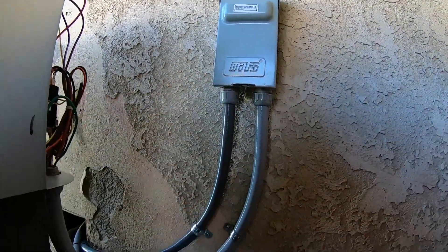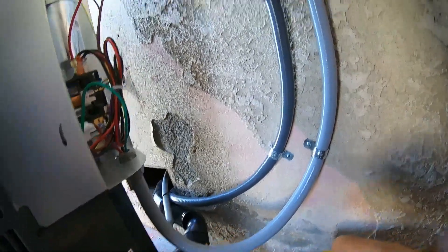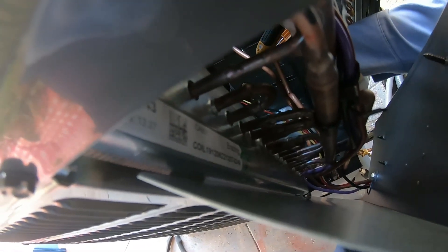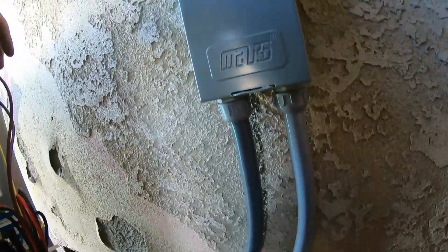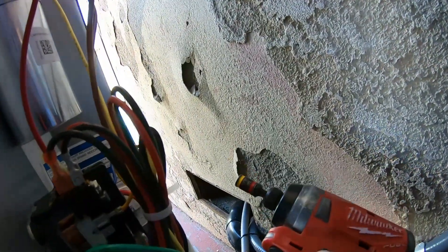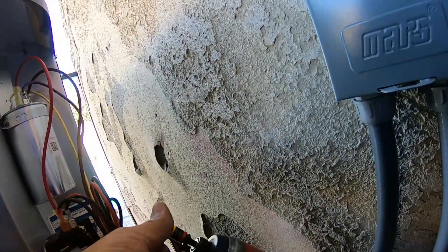Now I'm getting to my favorite part of the job — this is where I start connecting my gauges because I'm going to do the startup for the AC. This is where the customer starts to feel like, finally, this guy is going to get out of my house. I'm connecting the discharge line clamp for my Field Piece job links. If you're going to get a new set of digital gauges, this is what you want. I've been using Field Piece since I started in this trade in 1999, and so far they've never let me down — they're really good when it comes to warranty.